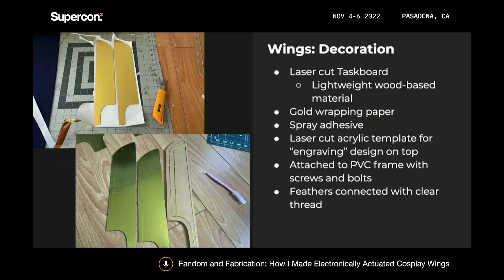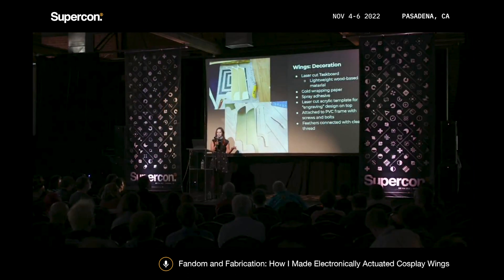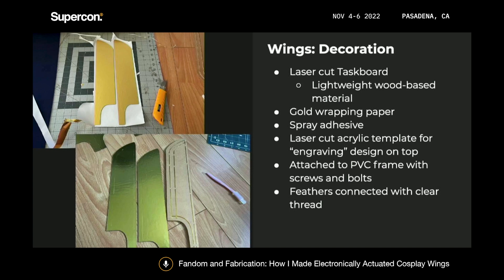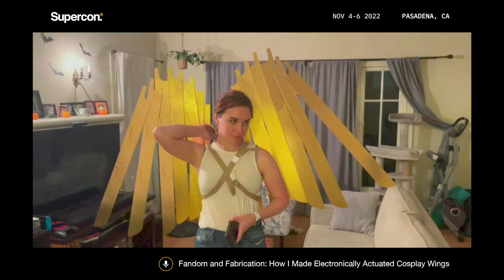When it came to decorating the wings and figuring out how to make the feathers, I debated on a lot of different materials. Acrylic is great because you can laser cut it, but I was afraid it would be too fragile for as long and thin as I wanted. Cardboard is also a great material but wasn't quite the texture I wanted. I ended up using taskboard, which is a really great wood-based material — it's very thin and you can get it at art supply stores. I laser cut it and then covered it in gold wrapping paper attached with spray adhesive, and made a laser cut template to engrave the design on top of the feathers. Then I assembled all my feathers, glued them together, and attached them to the frame.